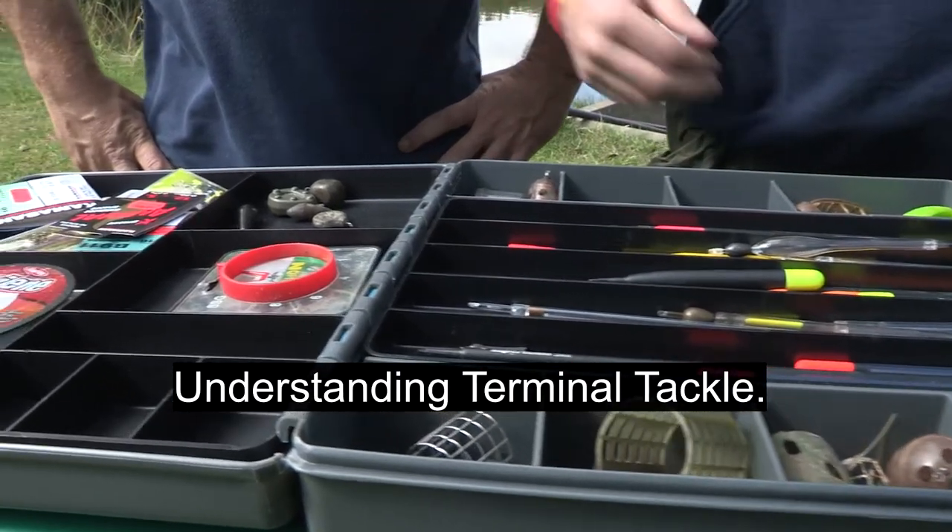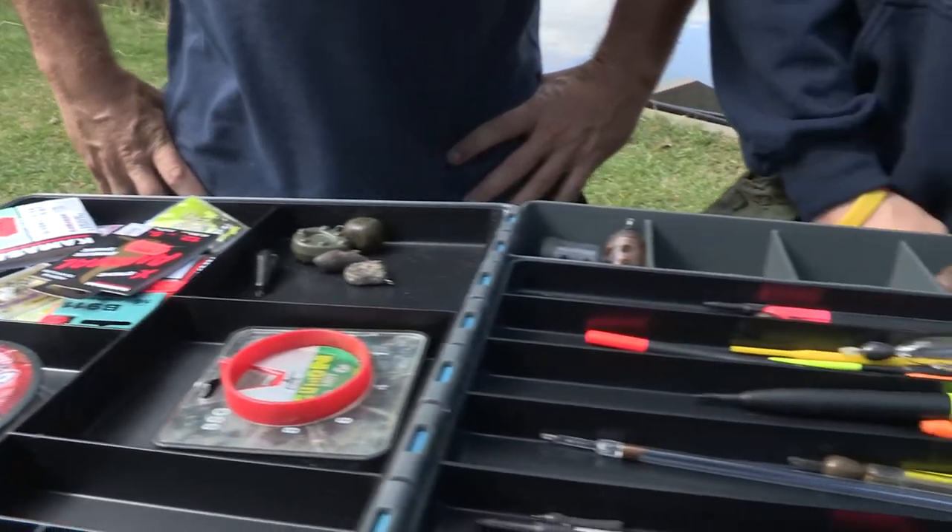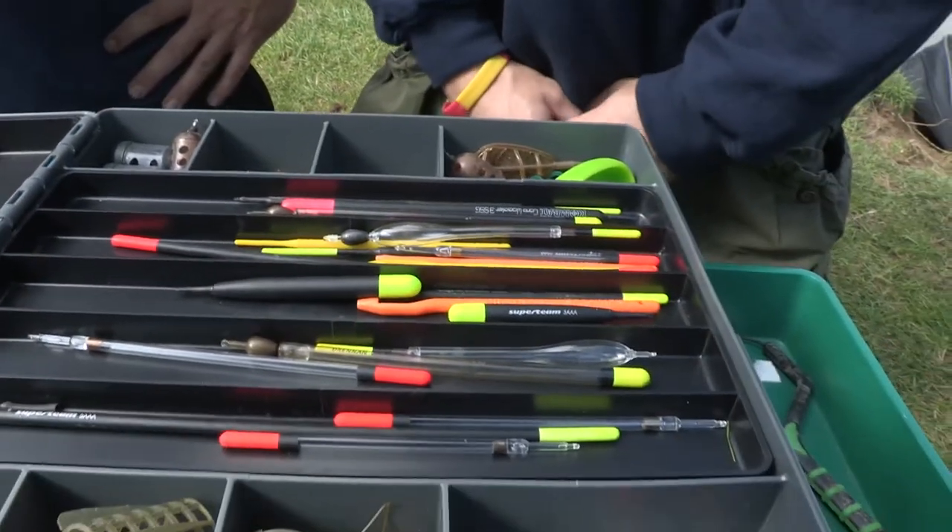Right then James, you've set up a tackle box for me here. There's a lot of different components in here. Can you just briefly take me through what each one is please?